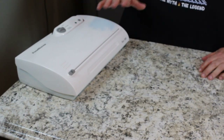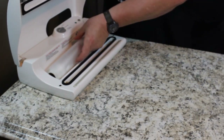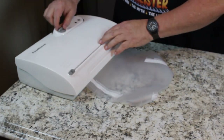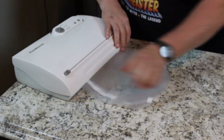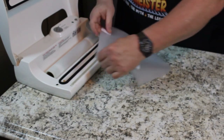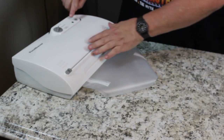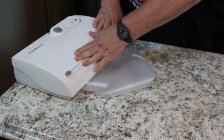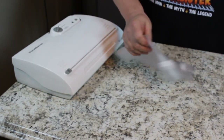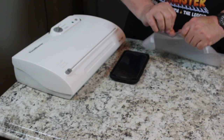Now, for those of you that have food savers, you know how this works. For those of you that don't, I'm going to show you. They've got a spot inside where you keep the bags — it's a roll of food saver bag. You pull out how much you want, close it, take this little cutter, and this cuts the bag off so it's the length that you want. You can make it short, long, whatever. Then you take one end of it, put it back in the food saver, close it, put it on seal only. This little green light's going to come on. It's sealing that end of the bag. Now it's sealed that edge — put a little heat on there and sealed it right up.